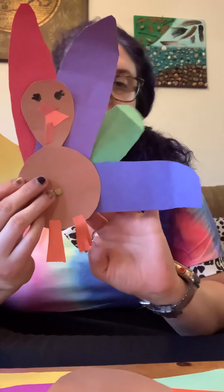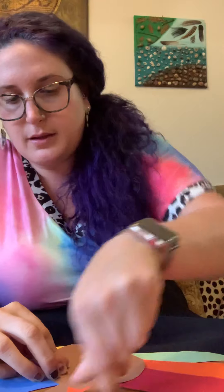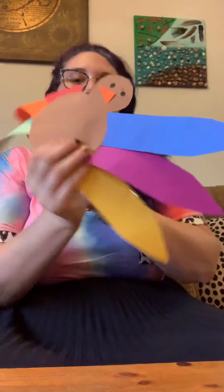What do I need to turn it into a turkey? I can draw eyes on it — give it some eyes! Maybe I want to use orange to cut out a beak. The beak kind of looks like a triangle, so I'm going to find some orange and snip off the corner to make a triangle. I'll glue this triangle onto the face for the beak.